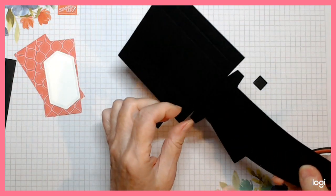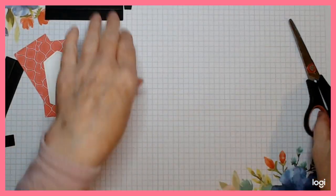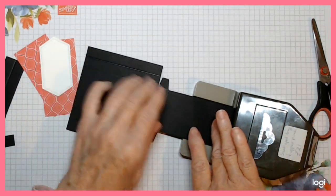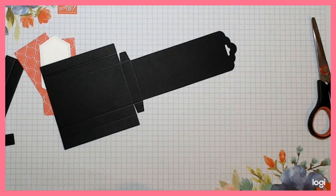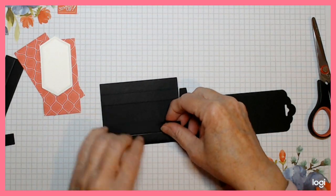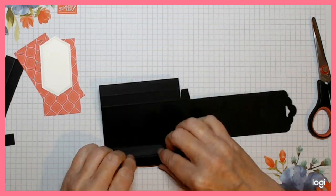That's all your trimming done. The only other thing you need to do now is get your everyday label punch and slide that in so it's butted right up to the top, and there you have your nice wee tab part. There is a new one of these out as well which will do the same job, so don't be afraid to use it if that's the one you have. Do your folds now.